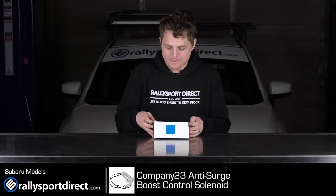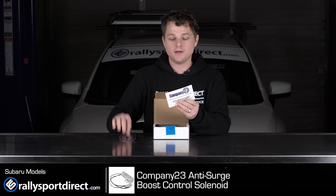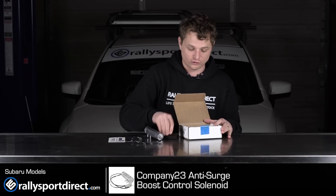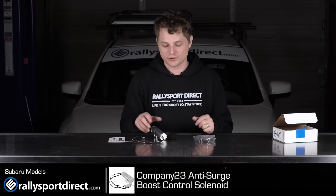Let's go ahead and open this up. Now right on top, you've got an awesome Company 23 sticker and a hand-signed card confirming that this was packaged and checked off to make sure everything is included and the way it should be. Let's go ahead and remove the box off to the side and go over what's included.